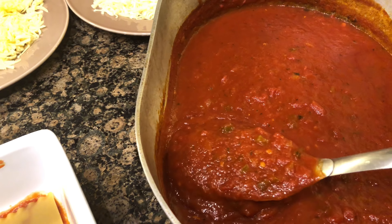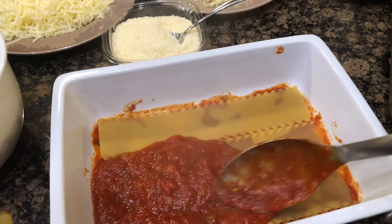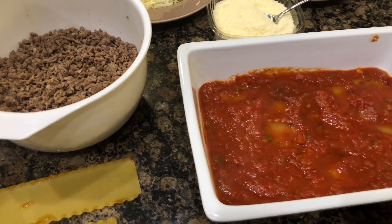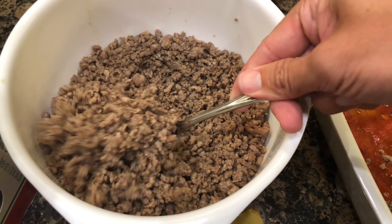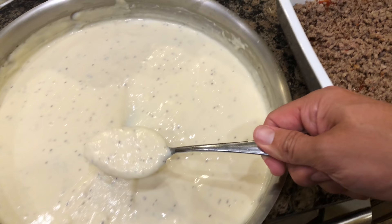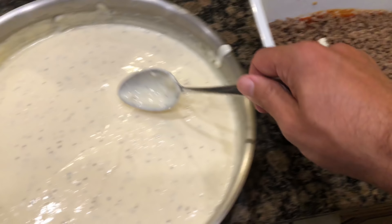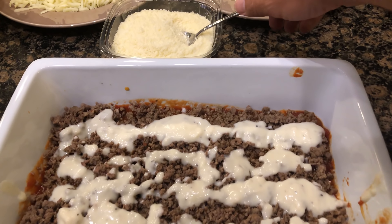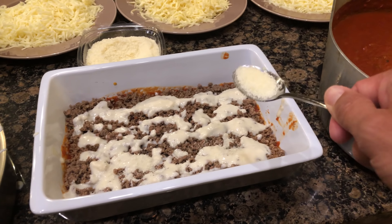We're going to add a nice layer of sauce — I like to layer it on thick, that's just me. Next we will add some of this meat mixture. Now we're going to add some of this béchamel, which is pretty much a white gravy. If you like biscuits and gravy, the leftovers of this stuff are perfect for you.